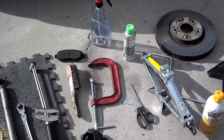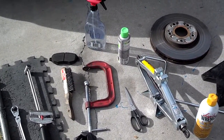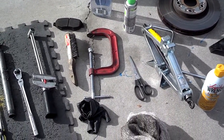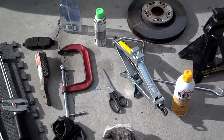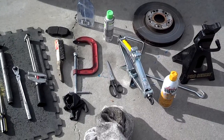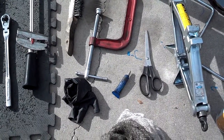You got lubrication or anti-seize for putting in between the wheel hub and the rotors to make sure they don't get rusted together. You got your C-clamp for compressing the calipers, gloves, rags, scissors, jacks, jack stand, liquid wrench if you're in a place that is prone to rust, a set of gloves, and I use medium strength Loctite.